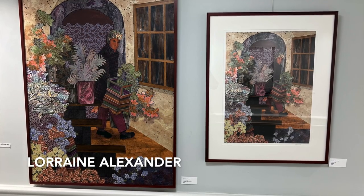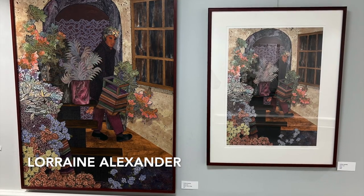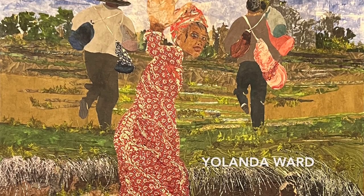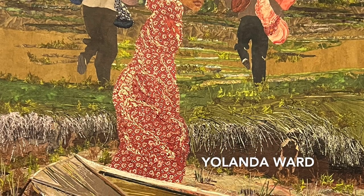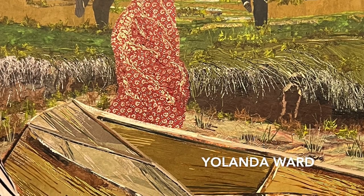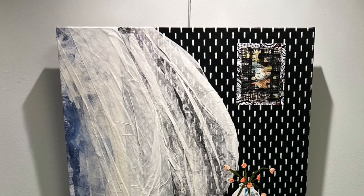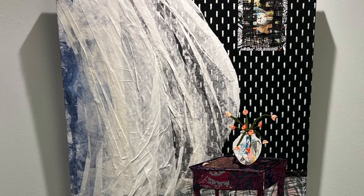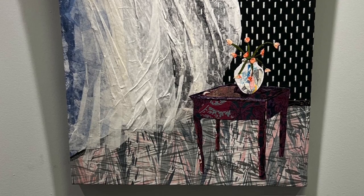Today you're going to hear from two very professional artists working in the same medium but very differently. Lorraine Alexander and Yolanda Ward are both paper collage artists using handmade papers as their medium of choice. To make a paper collage, an artist will either cut or tear small pieces of paper from a larger piece and then use these pieces to make a picture.